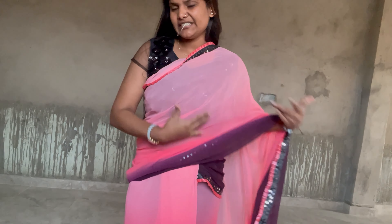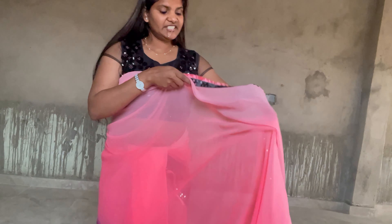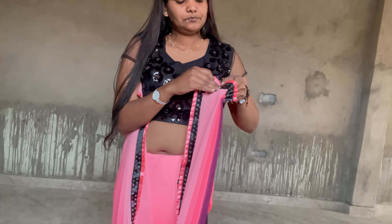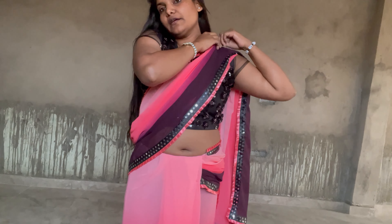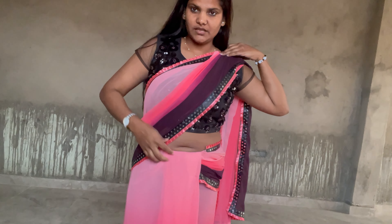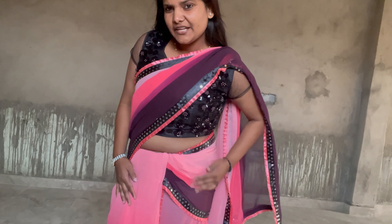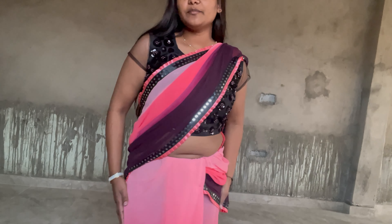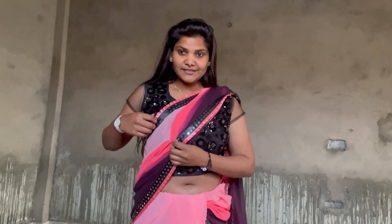If you want, you can put it in place. Now we will make these plates. This is the same place — arranged like this. We have arranged these plates. This is made of a body.